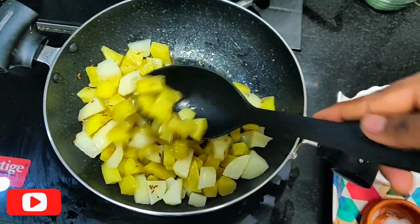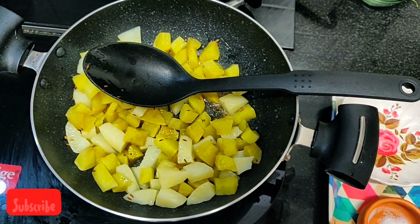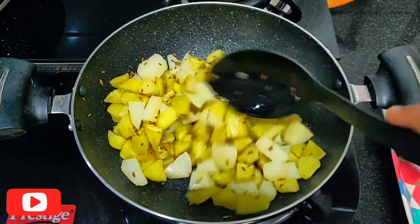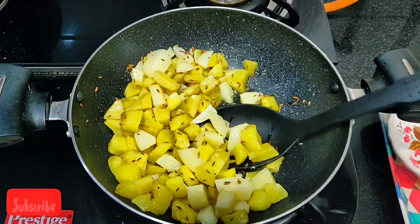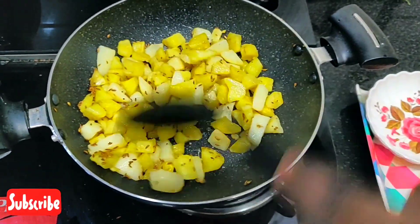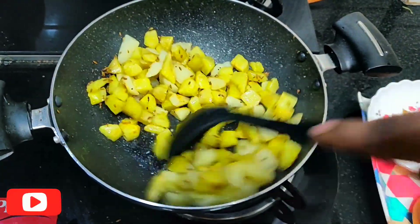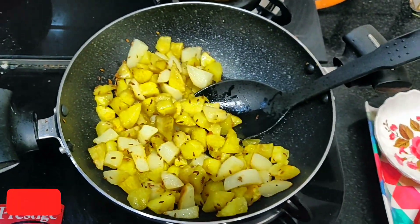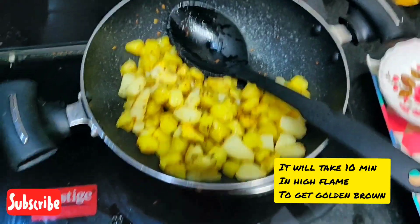Occasionally keep stirring. Do not close the lid — let it be on high flame. As it is a non-stick pan, it will not catch the vegetable. It is getting almost crisp; we need to fry it for some more time. Wow, look at it now — it's almost completely crisp. We can add the masala ingredients to it. It's so crispy and so yummy, it's almost done.